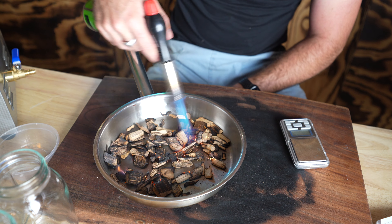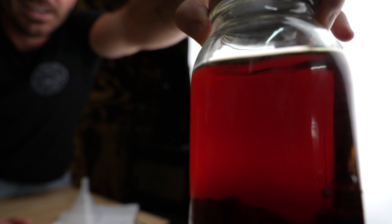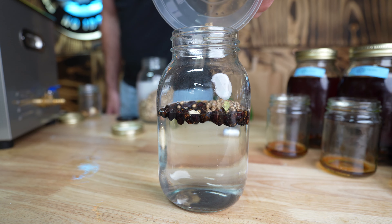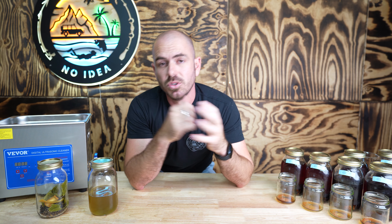Welcome back to All The Gear. Today we are going to age whiskey, rum, brandy, bourbon — any white spirit that is aged in an oak barrel — not in years, but in days, in such a way that it tastes like it's been aged for years. We're also going to make a 30-minute and 15-hour whiskey, plus a two-hour gin infusion using the ultrasonic nuclear infusion method. Timestamps are in the description for those only interested in the gin-making section.